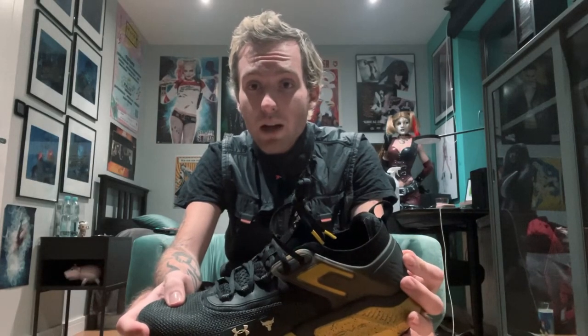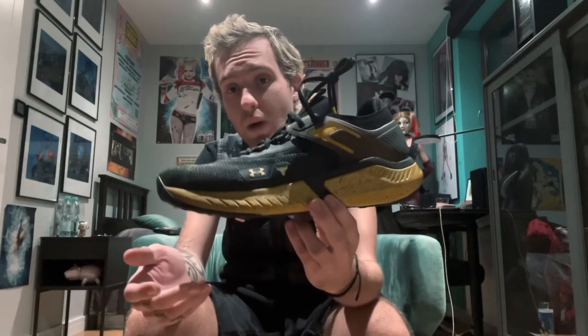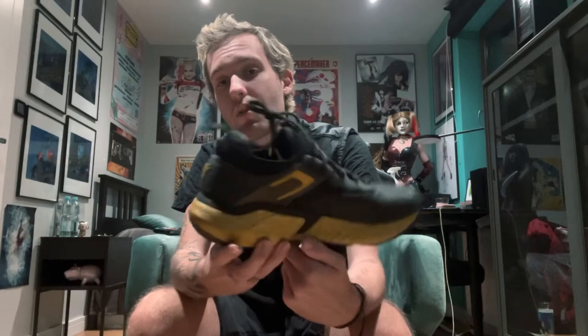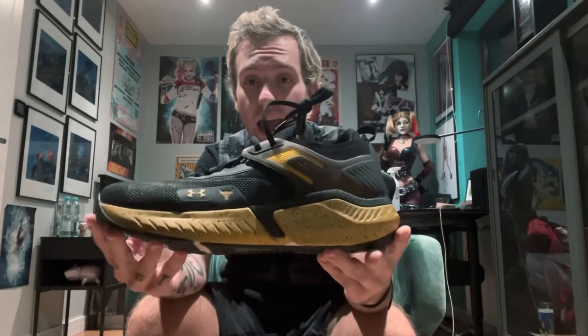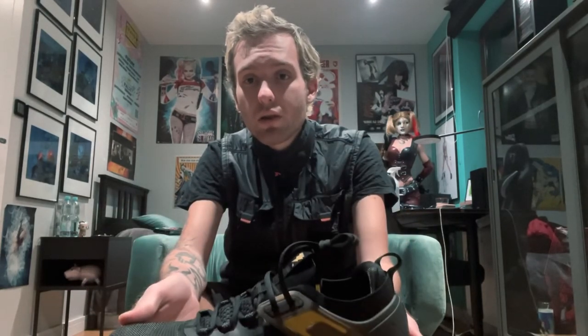Can't wait to see this movie — hopefully there's a Superman cameo. Thank you for watching, this was a quick unboxing of the Project Rock 5 collaboration with DC Comics Black Adam. Peace.